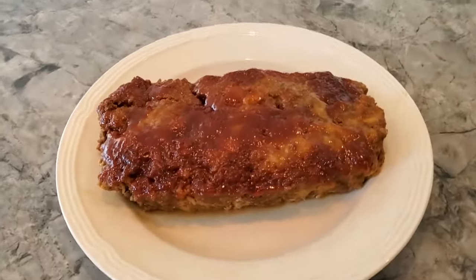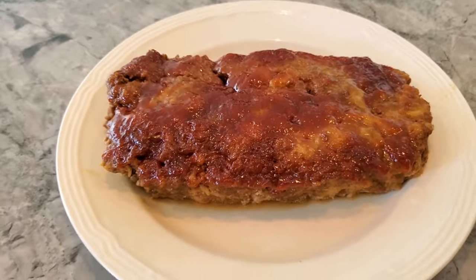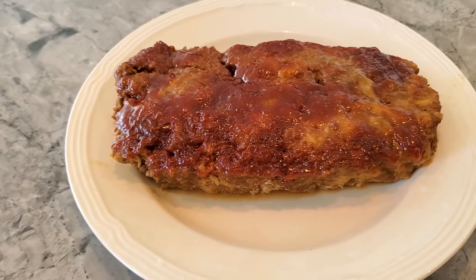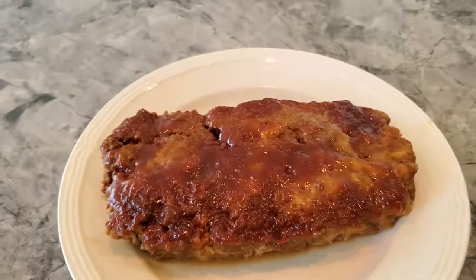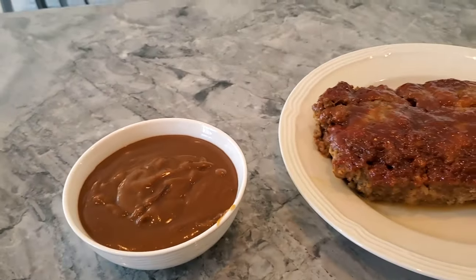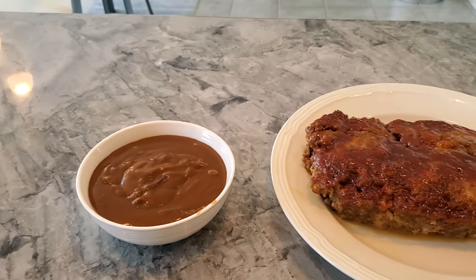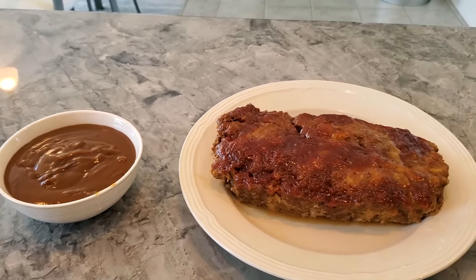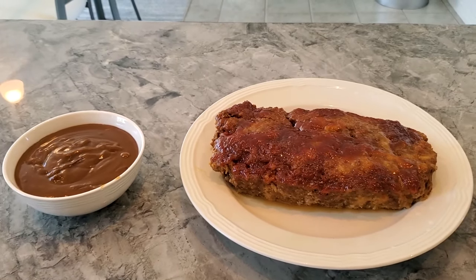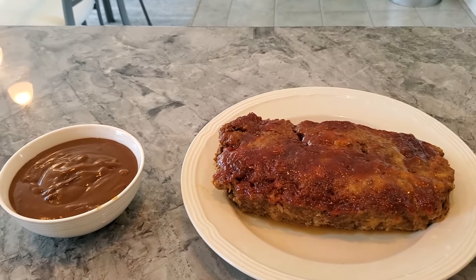Okay guys, I'm back. Here's the meatloaf — it is completely cooked. It's absolutely delicious looking, it's moist. All the juice — when you pull it out of the foil, all the grease and everything just comes out, and I transferred it onto a plate. Here's the gravy — it thickens as it sits. This is some really good meatloaf. Hope you guys give it a try. Like I said, it's kid-friendly. When I cut this, you'll see that kids seem to love it, because it just looks like meat, and when they taste the sweet sauce on top, they really love it.